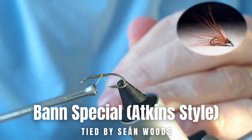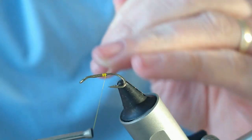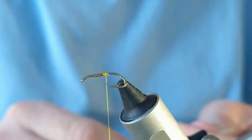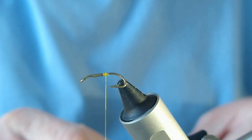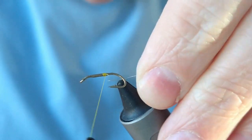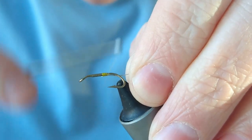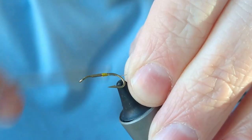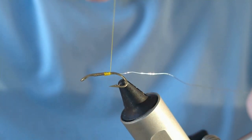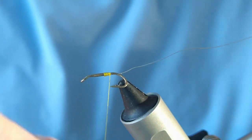Thanks very much for joining us today. I'm going to be showing you how to tie a low-water style Irish shrimp — it's also called Atkins style, which is basically a shorter version of a traditional Irish shrimp. The pattern I'm going to be tying is a Band Special. The reason I'm doing this today is because it was devised by Bird Atkins, and as a lot of you know, Bird Atkins passed away last week, so I thought it'd be good to do one of his most popular flies.